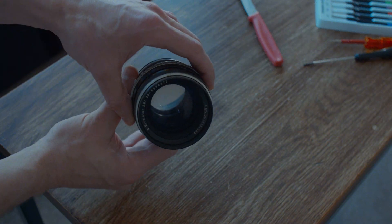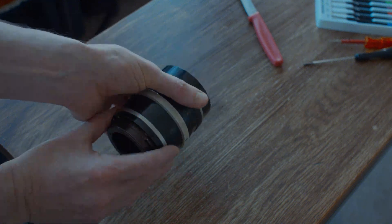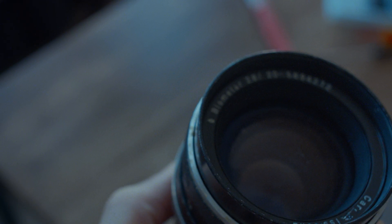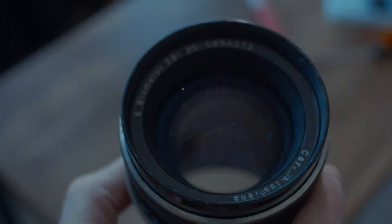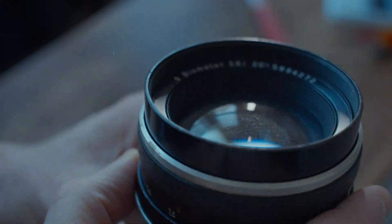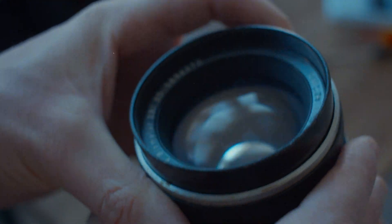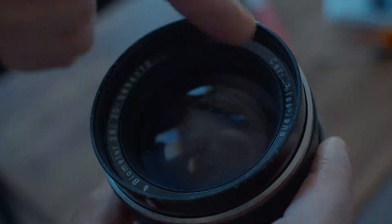The aperture isn't moving as described, the focus isn't too bad. I think this is one of the early generation 120 millimeters - after this came the zebra stripes version, and then the black multi-coated. On the inside of the name ring I think somebody's tried to get in there - it's quite bashed, somebody's had a go.